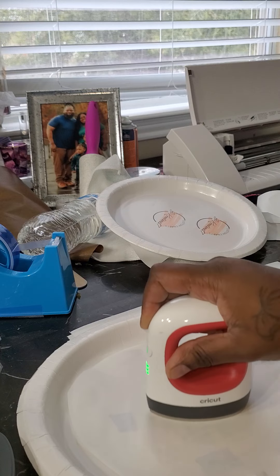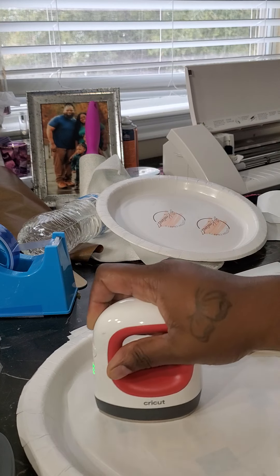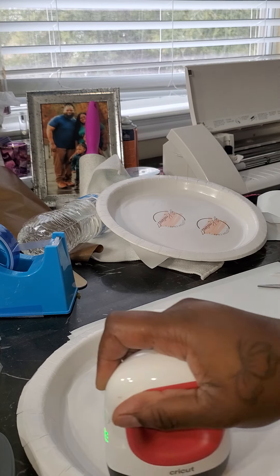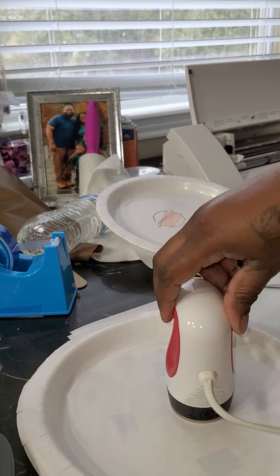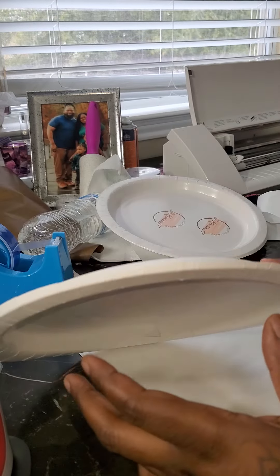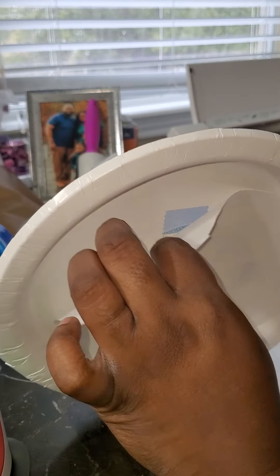I did do the clear plates where you put the image in and do the hot glue — things like that for those. I'm gonna lift this up to see how it's looking.